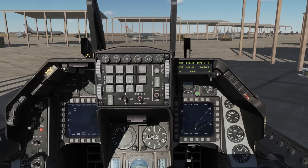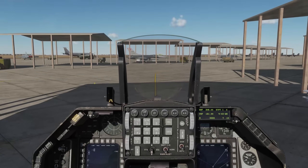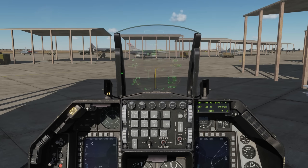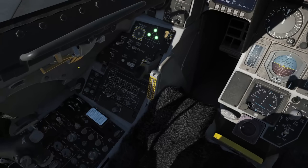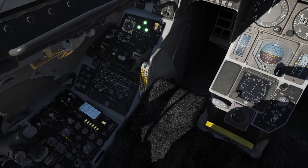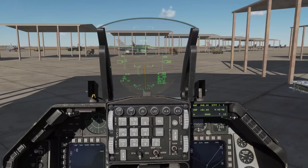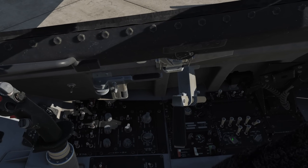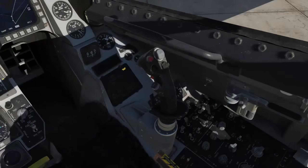Uncage the SAI and level it. Turn on the HUD symbology by rotating the HUD symbology brightness wheel up on the ICP. Master caution off, radio on, nose wheel steering on. Right now we don't have a full simulation of the INS, so we can go ahead and move it to nav now, but later on they'll need to have a five-minute alignment.